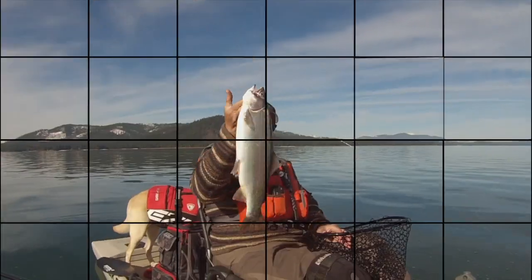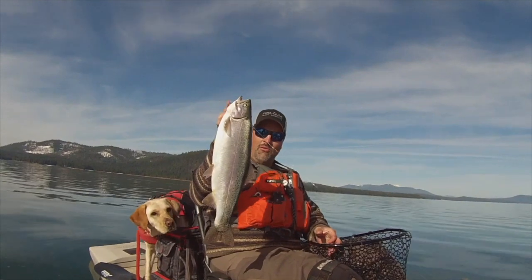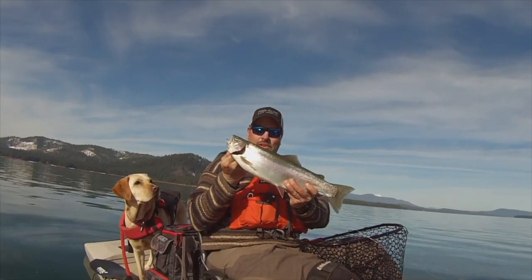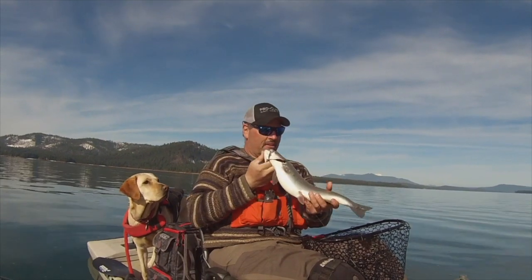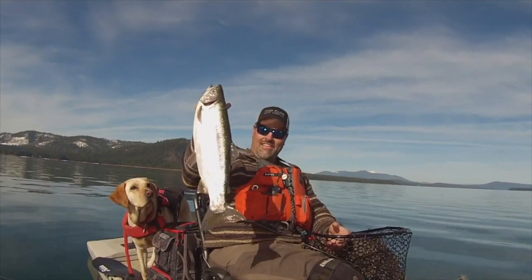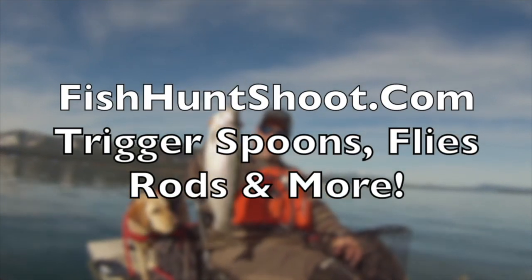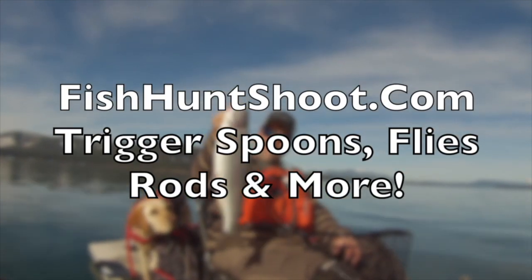If you haven't subscribed, please take a second to hit that subscribe button and you'll always know when I'm on here talking about fishing tactics. Thanks a lot, guys. What a beautiful fish — incredible. He's heavy, super heavy. Very nice.